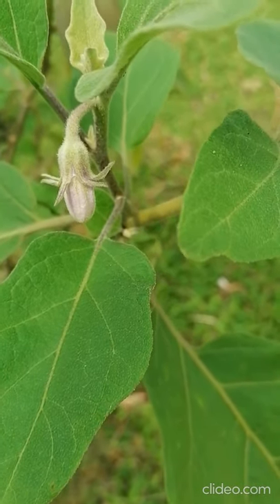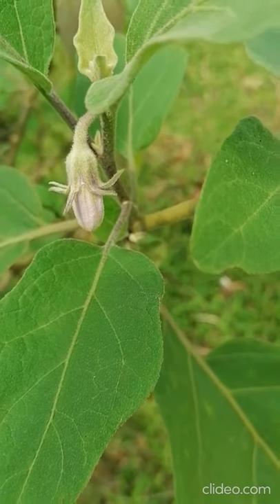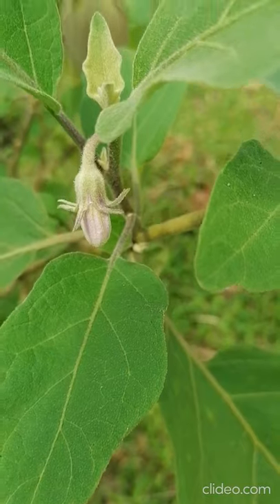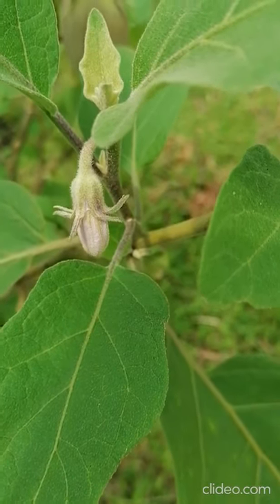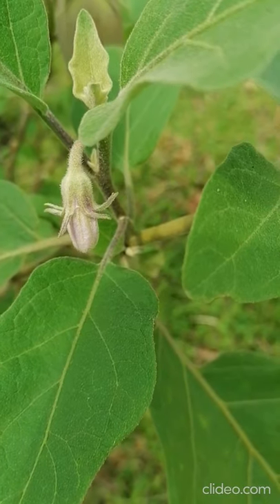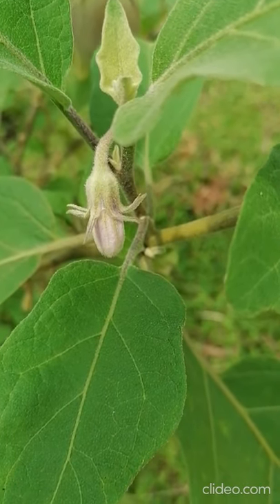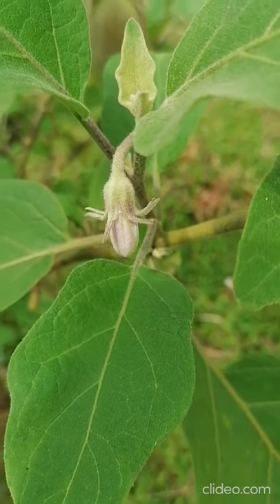If the flower is left open, insects, bees, or other flies will carry pollen from other flowers, causing a mixture. That means we will lose the purity of the parental lines. So before afternoon time, we have to bag the flower.